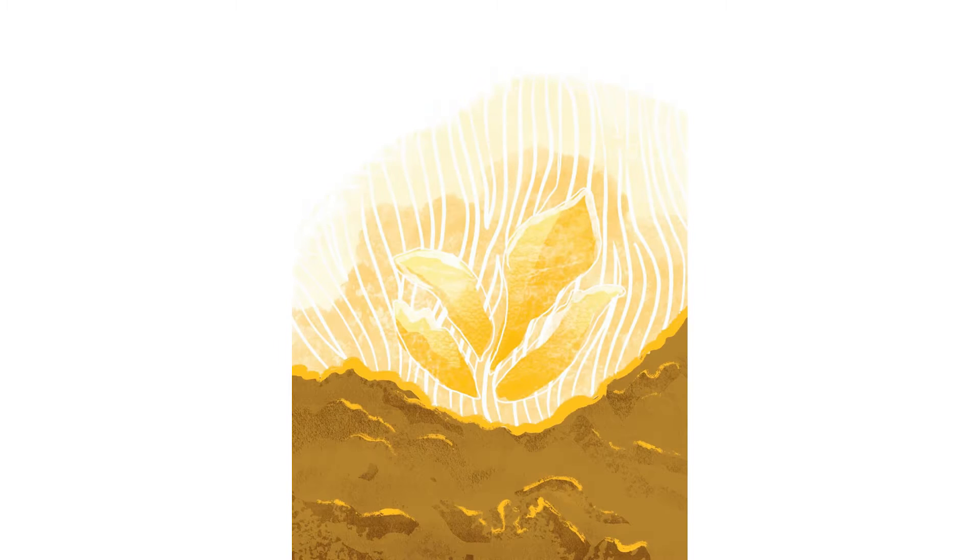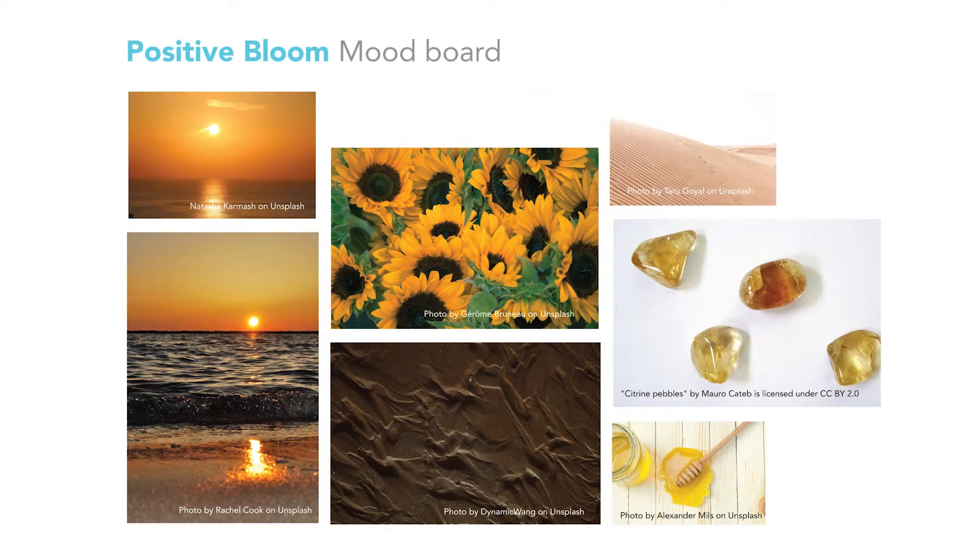Hey, Christina here. Welcome to my crystal art series. Today I will be sharing the design process behind Positive Bloom. So here is my mood board, and mainly my inspiration for this piece was looking at sunrises.